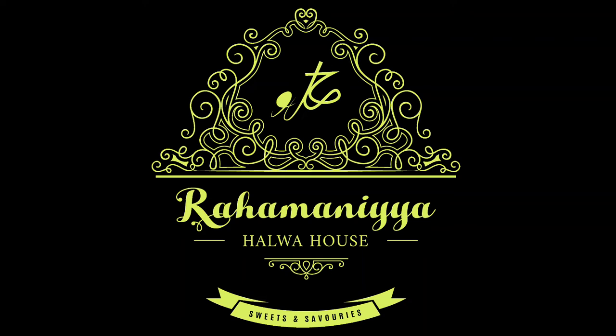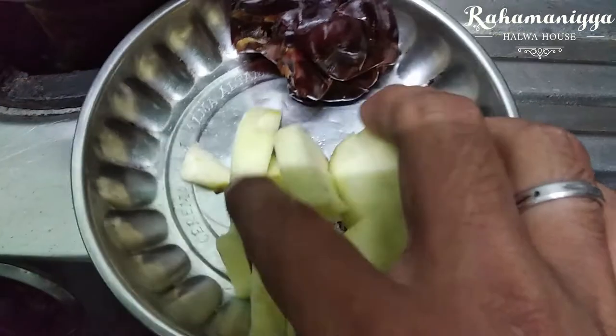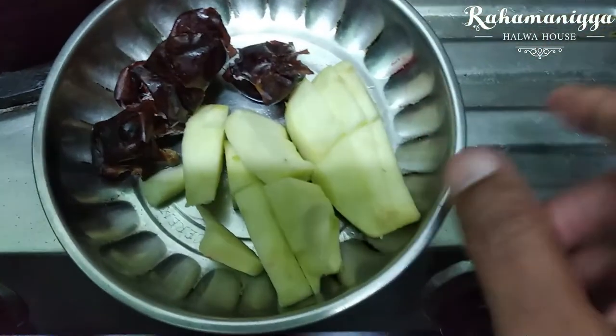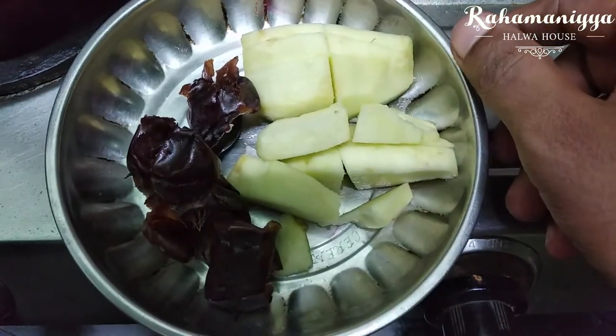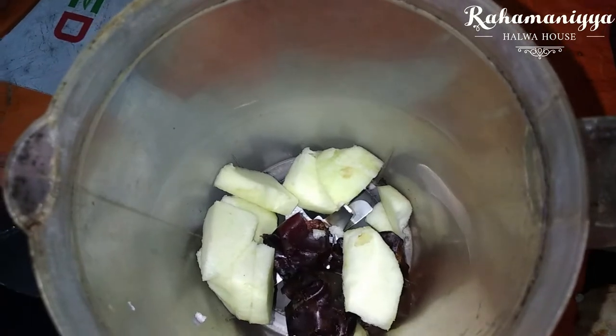Hi friends, in today's video we are going to see how to make dates and apple smoothie. For this you need seven dates — they should be very soft — and a half peeled apple. If you are unable to find soft dates, you can use normal dates and put them in water or milk for